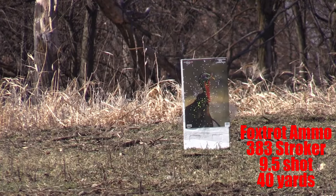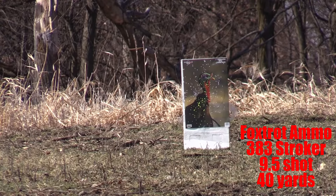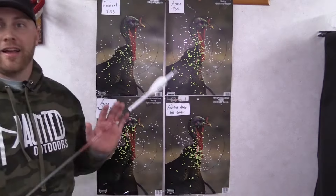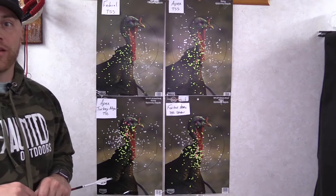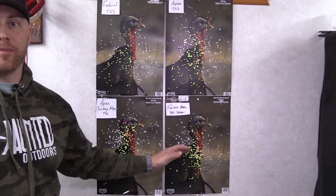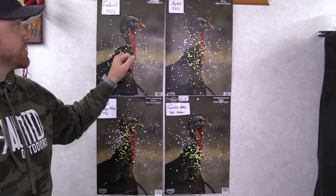Alright guys, I'm back at the house now. What I'm going to do is give you a side-by-side comparison of all four types of ammunition that I shot at both 20 yards and 40 yards, so you can see the side-by-side of those patterns as they hit the target. We're going to go shot-by-shot in the order I took them at 20 yards with different brands of ammunition.